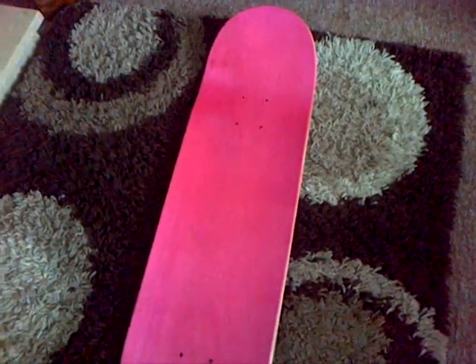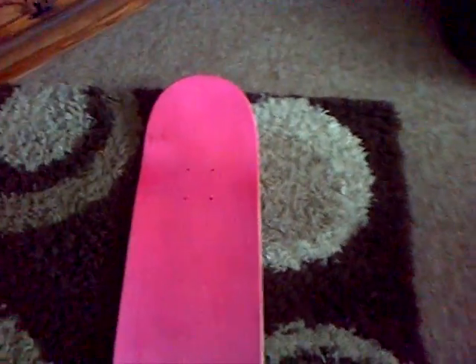Hi guys, Skater Andy here and today I'm going to be showing you my new deck. It's a Root 1, it's 8 inches wide. The top ply is pink — a pretty bright pink — and the rest is just a normal wooden colour.